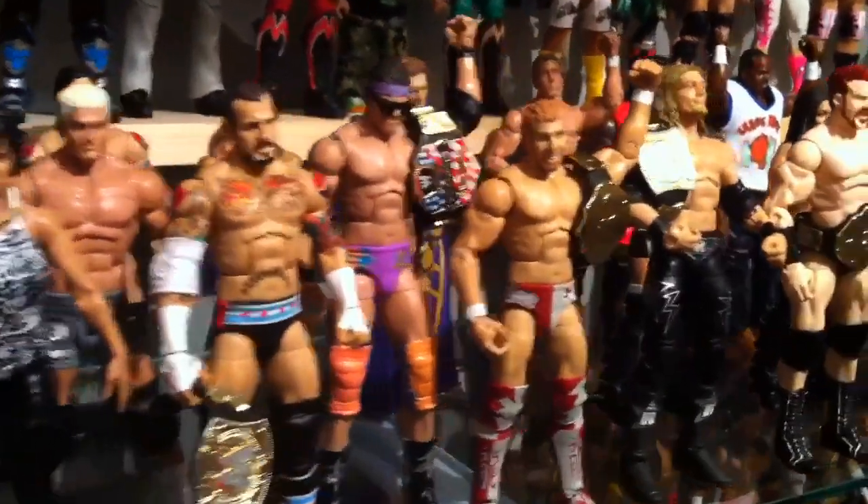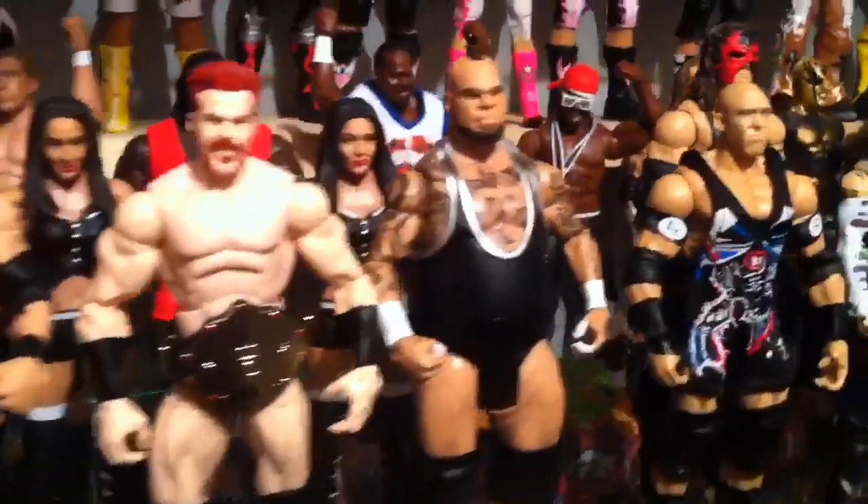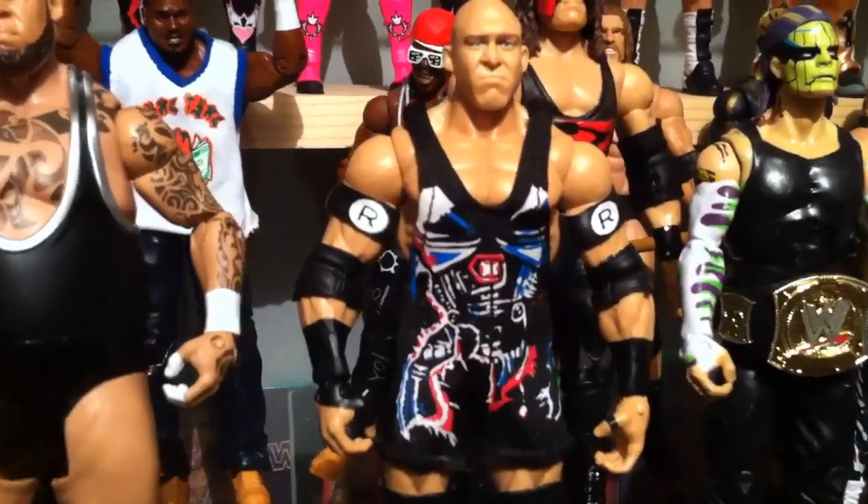This is Ebenezer Middlestorff, and today I'm here with a WWE Figure Insider review of — Holy Gefilterfish, it's Ryback!